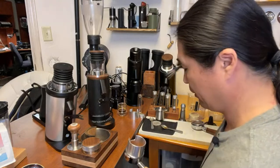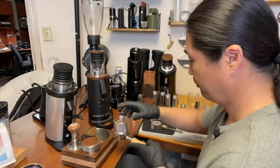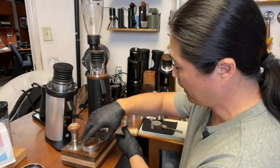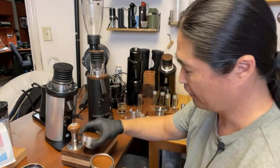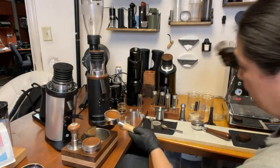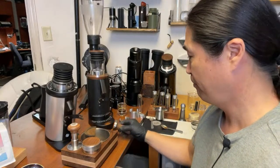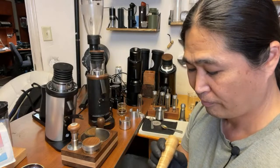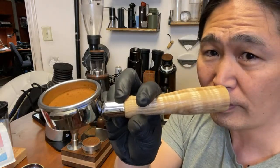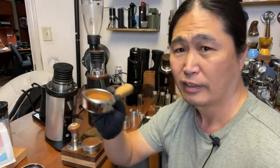All right, so we just adjusted the grind size on the DF64P. Look at this — it's a really fine grind. There's quite a bit of headspace in the basket; this is about a 20-gram IMS basket. I might need to up my dosing to 20 grams next time. Let's find out.